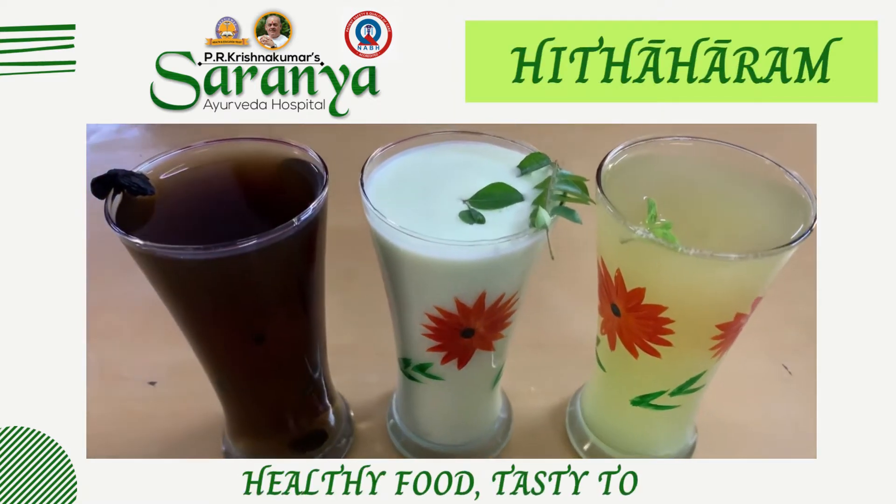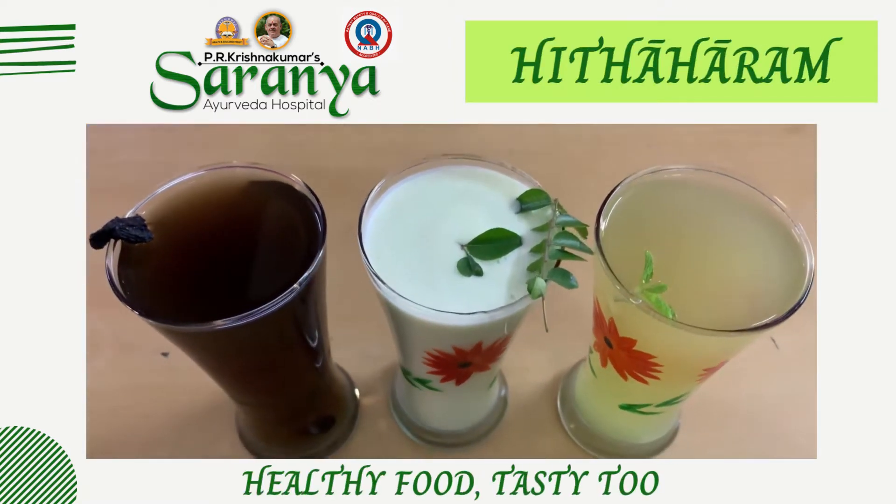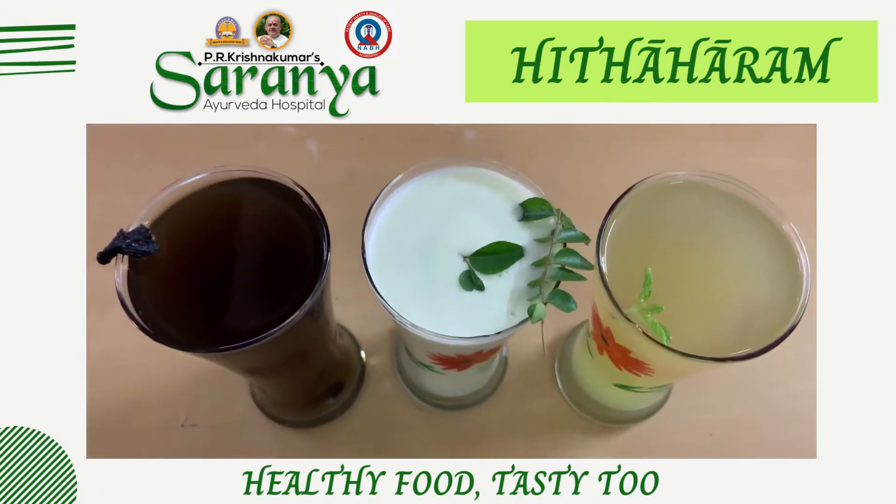Namaste. Welcome to Sharanya Ayurveda Hospital's Hidaharam. Healthy food, tasty too.